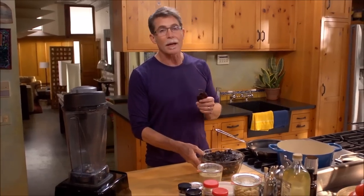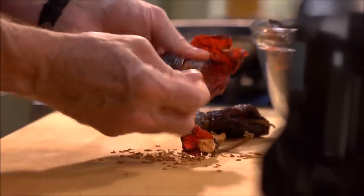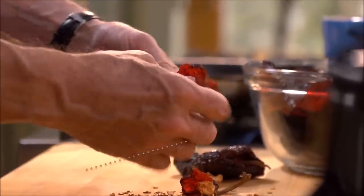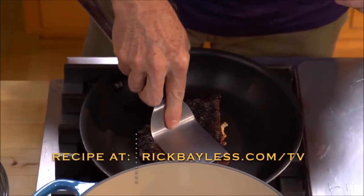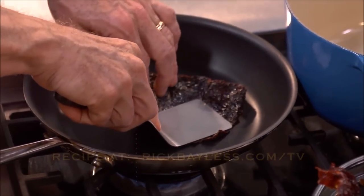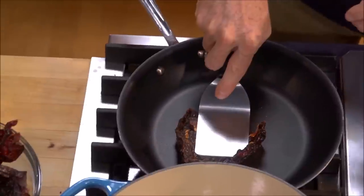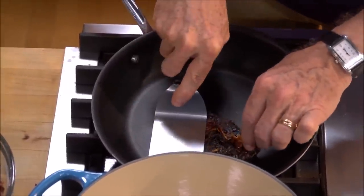To make it, you start by cleaning the ancho chilies, pulling out the stems, letting all the seeds fall out, and then you want to dry toast them. I've heated a skillet to medium heat, and I'm going to press the torn open chilies down flat on that hot surface until they're aromatic and they lighten a little bit in color.